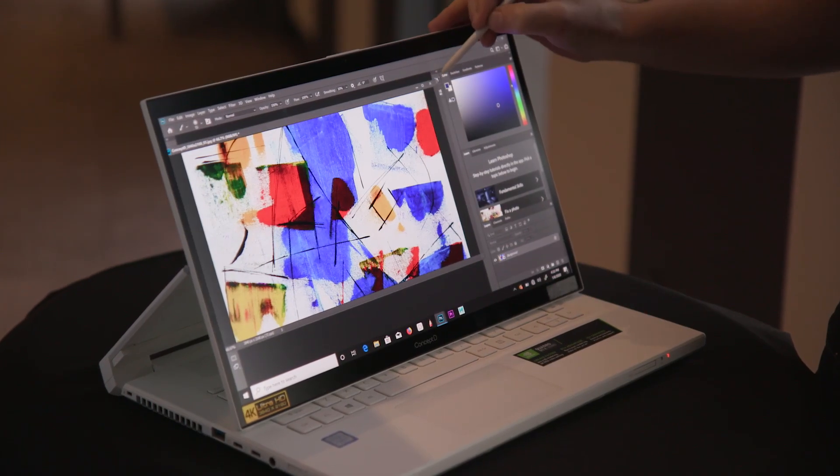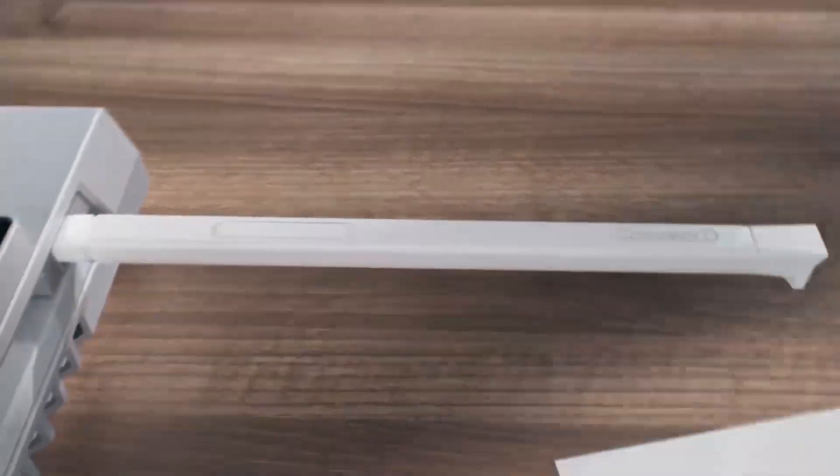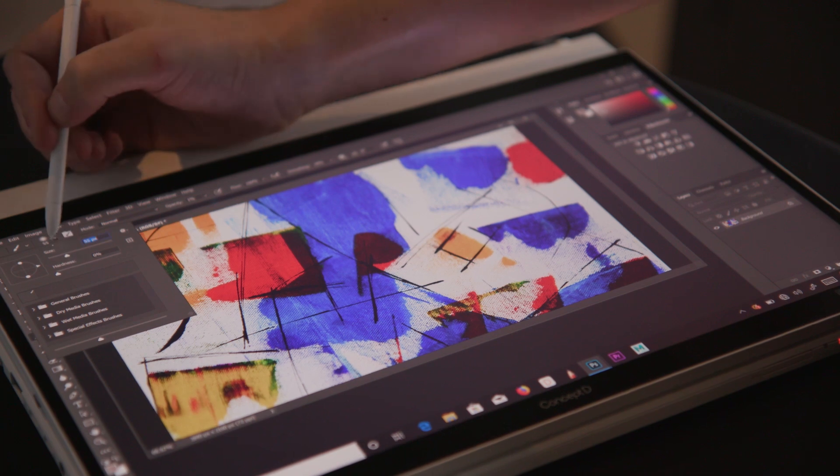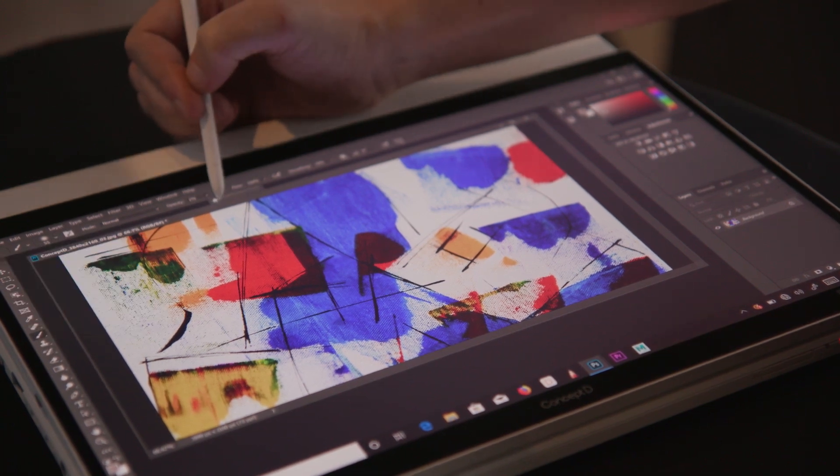We've also included a Wacom EMR stylus. It docks in the side of the system so you won't lose it. It does not have a battery — it takes signals from the panel. It's extremely accurate for handwriting or your drawing needs.